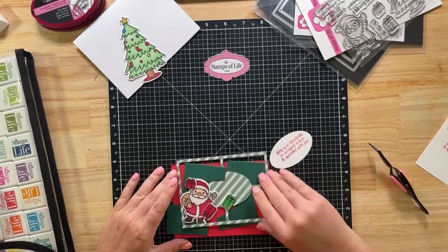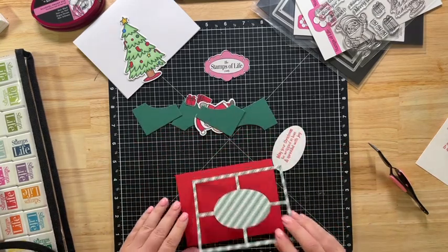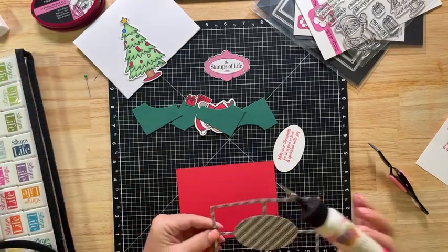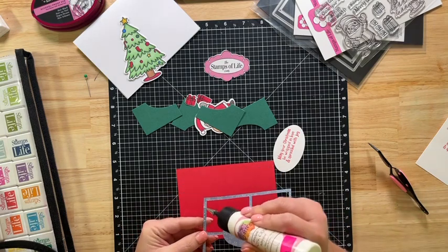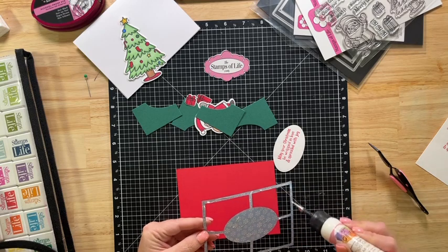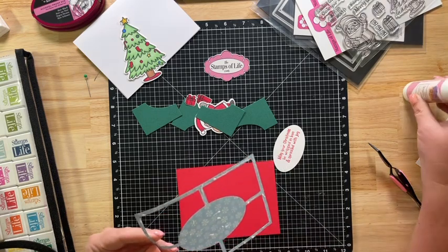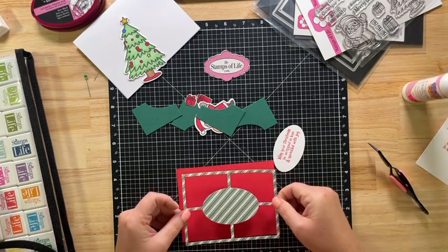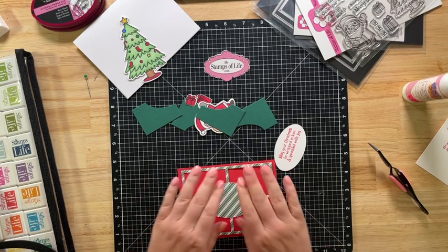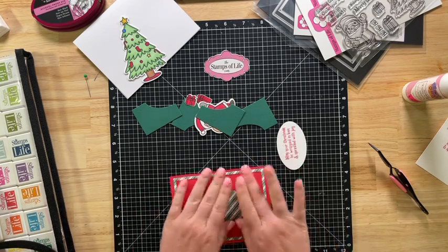So now I'm ready to start assembling this card. Let me move all my pieces to the side. I'm going to get out my Barely Art glue — I like this because it has a nice precise tip. I'm going to line this up in the center here. It does dry clear, so if any seeps out the sides that's okay.